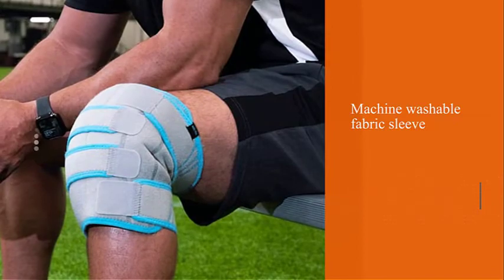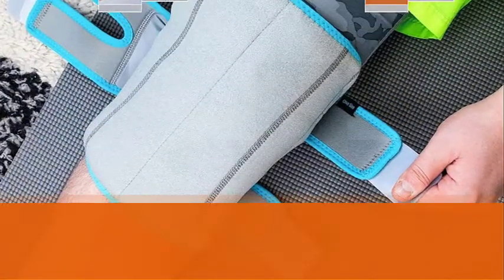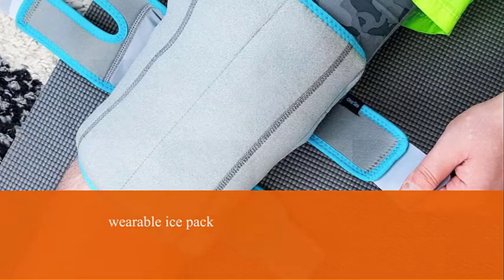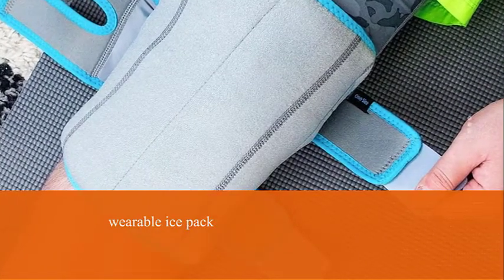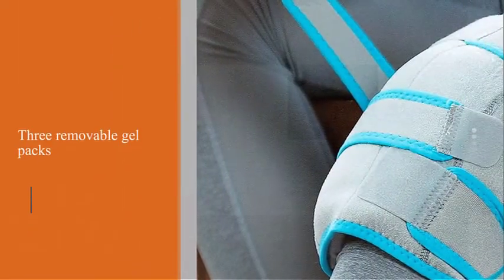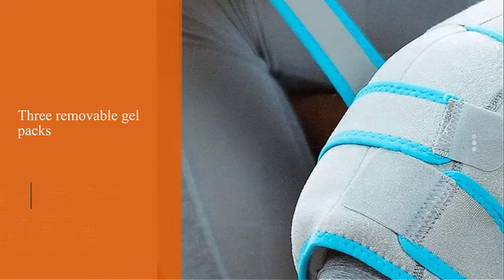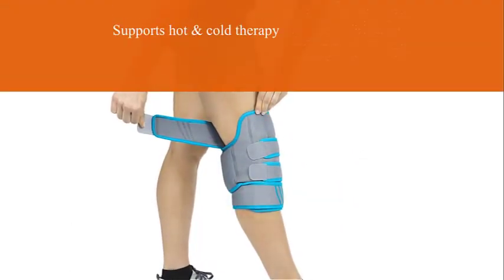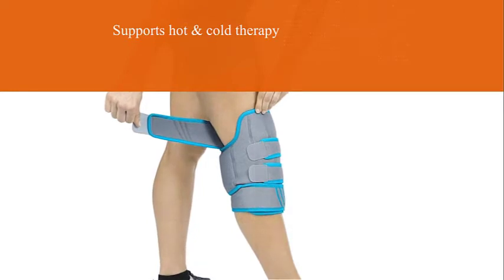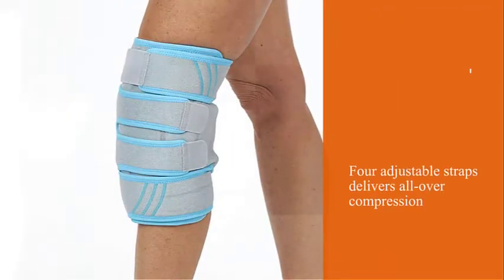Number six: Vive Knee Ice Pack Wrap Compression Brace. Designed to alleviate knee pain and swelling, Vive's knee ice wrap is essentially a wearable ice pack and a compression sleeve in a single product. The brace comes with three removable and reusable gel packs you can use for both hot and cold therapy. Each pack conveniently slips into one of the brace's pockets, allowing you to target pain points as they arise. You can use the brace's adjustable straps to keep your gel packs firmly in place or use them to deliver all-over compression to your knee.